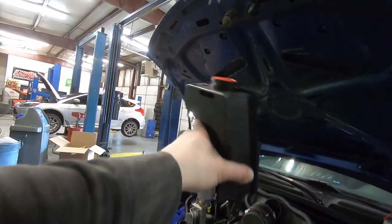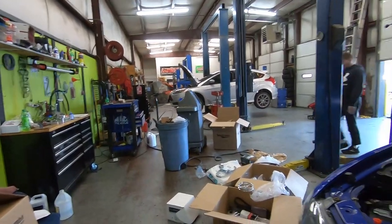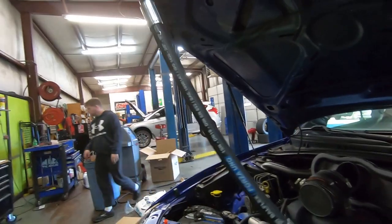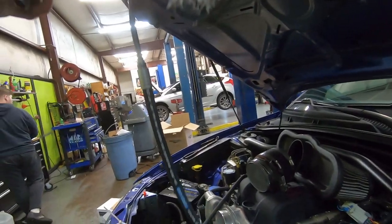Right here we have the new power steering pump. This is actually a Gen 5 Chevy Camaro pump that they send with it, and this is the pre-made line they have. We decided to go with the pre-made line. He did have a steel braid line which we took off, but we decided that this would fit better since it's already made for it. Let's get this thing installed and see if we can't get it hooked up.